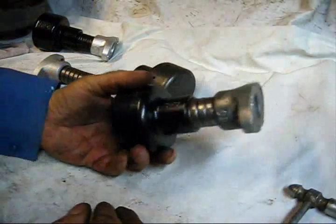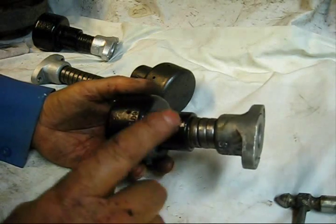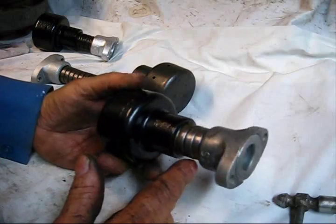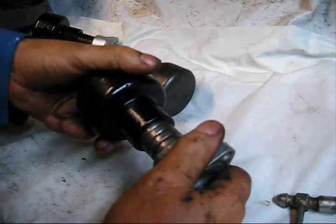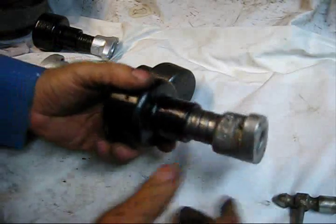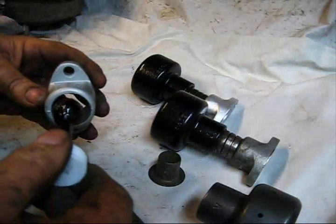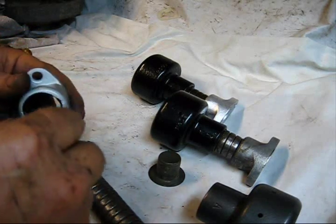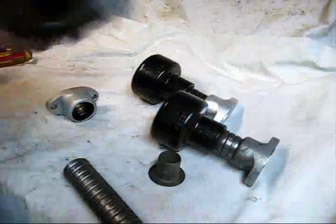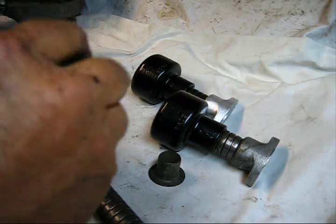That is a muffler assembly for a two-cylinder. This pipe would have been several feet long. There was an option called a window guard that would have gone over this pipe. For this third one, just put your Indian head shellac right up in your inner, up in the muffler — coat it really, really good.